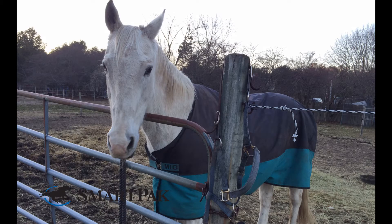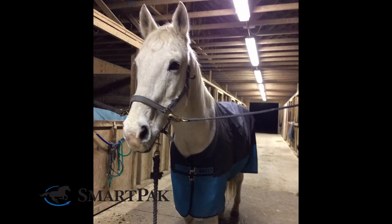It has a great fit and it stays in place even with both of my horses. They've been out on 24/7 turnout and they've been wearing the sheet regularly, and it doesn't shift or move. It fits them really well.